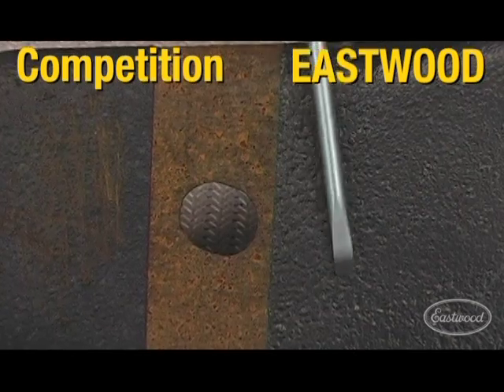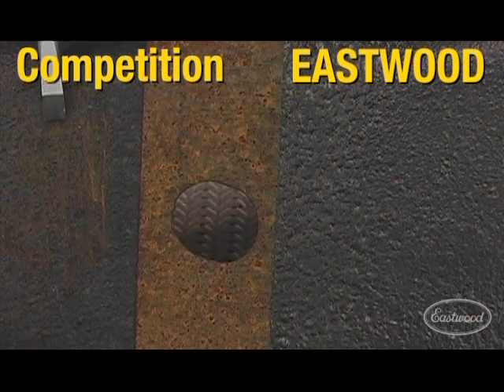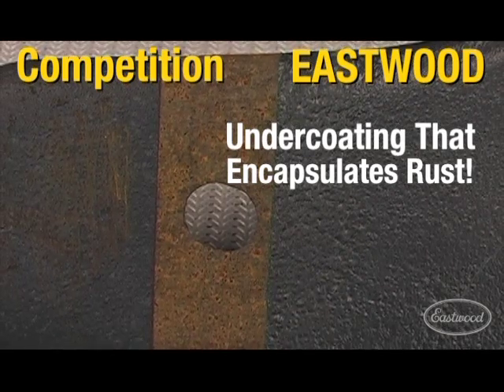On the Eastwood rubberized rusting capsulator, it's hard, solid, and yet flexible. Eventually this rust is going to come through the coating where this will not, and this is permanently encapsulated by the Eastwood rubberized rusting capsulator.